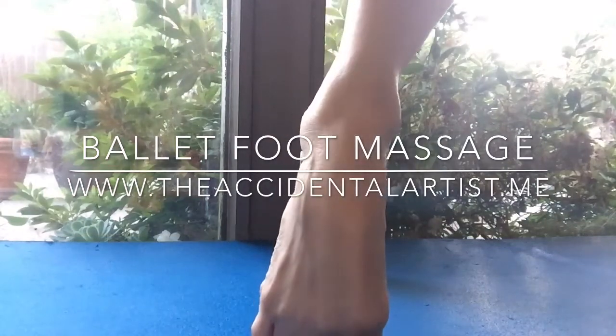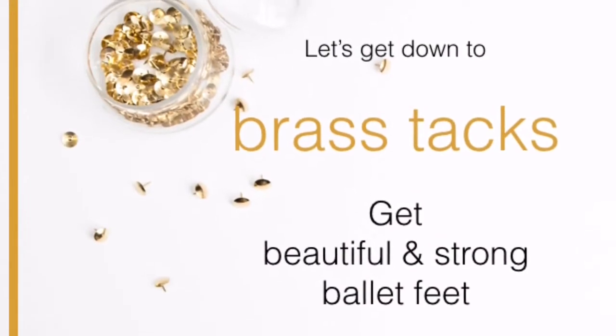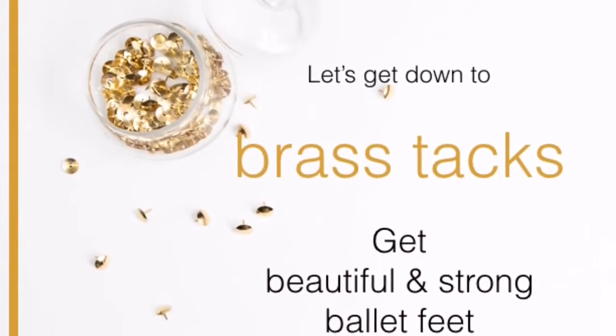Your body works best if everything is smoothly flowing. I hope you enjoyed this. Please check out my new ebook to all my accidental artist friends.